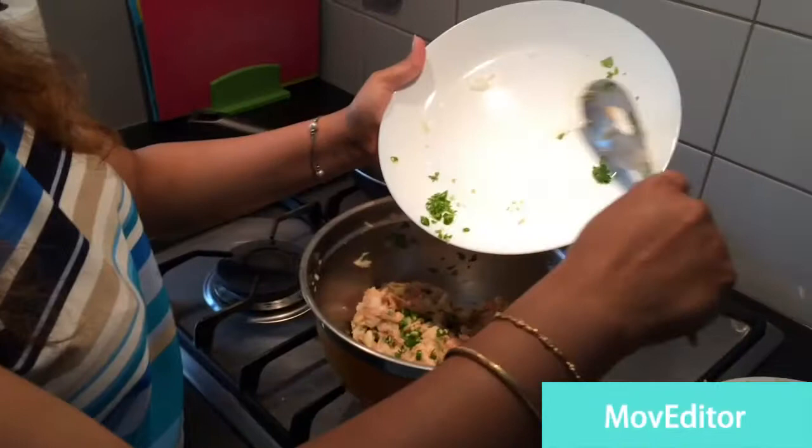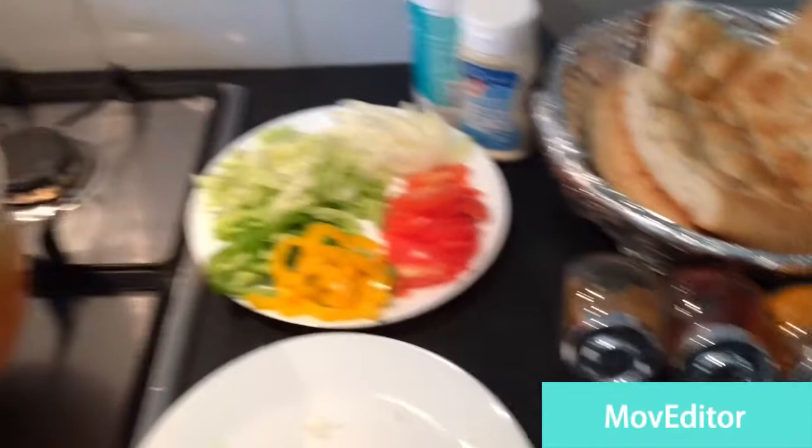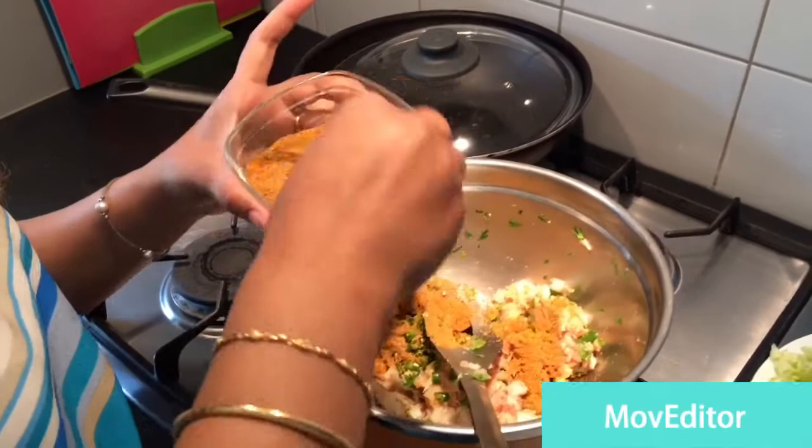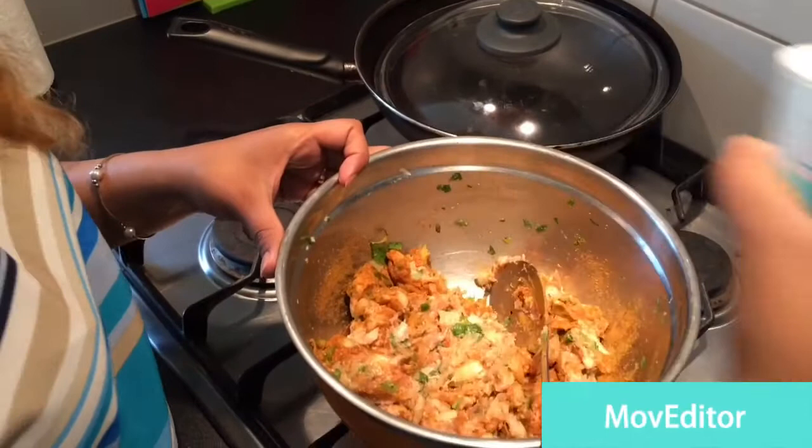I put all the green chilies in now. Here I'll mix all the spices — turmeric, red chili powder, cumin coriander powder — and mix it with garam masala powder and put it in. Mix it very well.